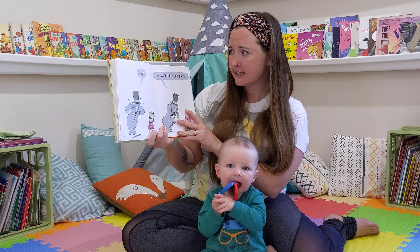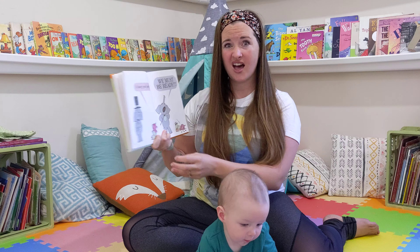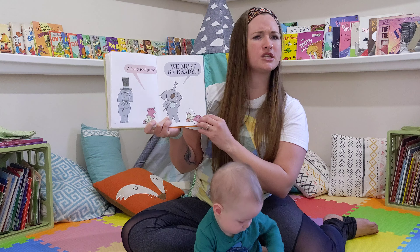Party! Party! Wait! What if it is a fancy party? We must be ready.